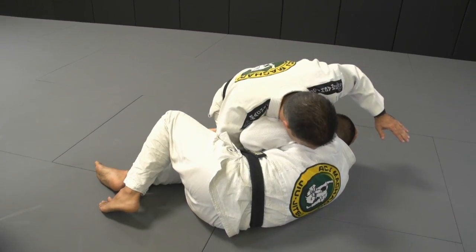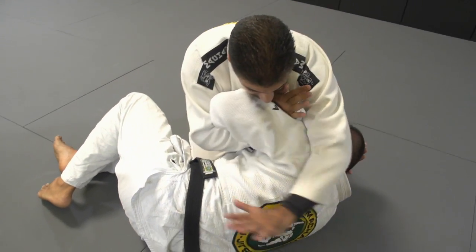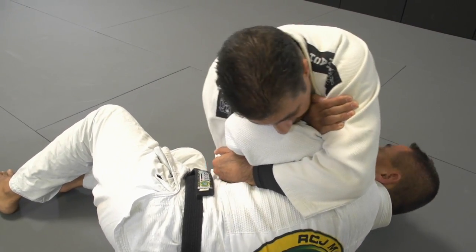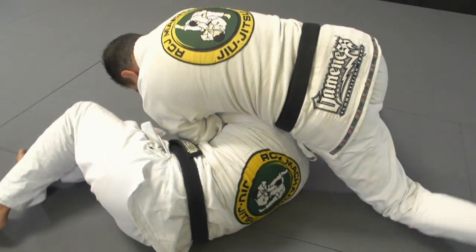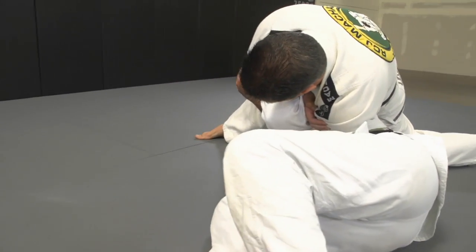From this position I hold on my bicep and lock my arm in tight. From this control, I go a little bit to the north-south, slide my knee down, put my weight, come here, and then just turn — that's it.